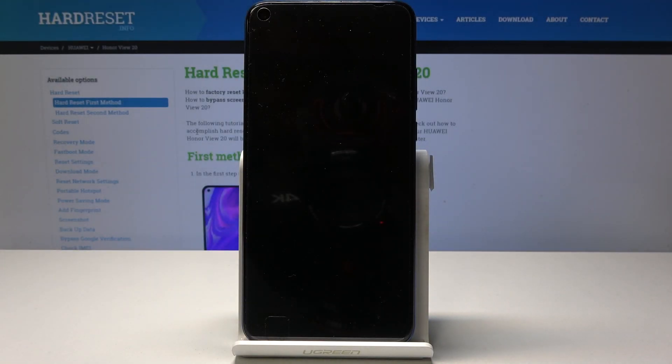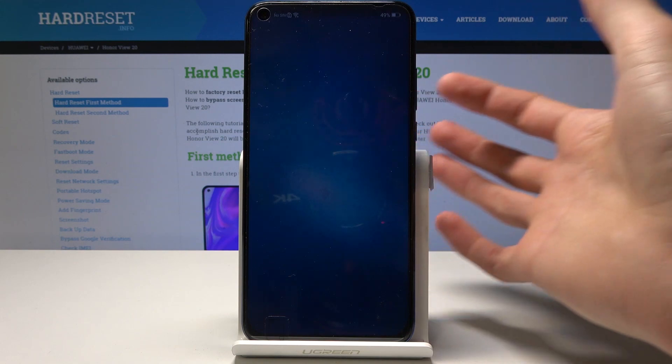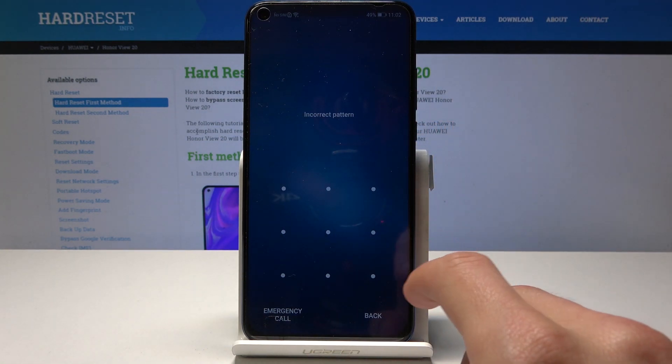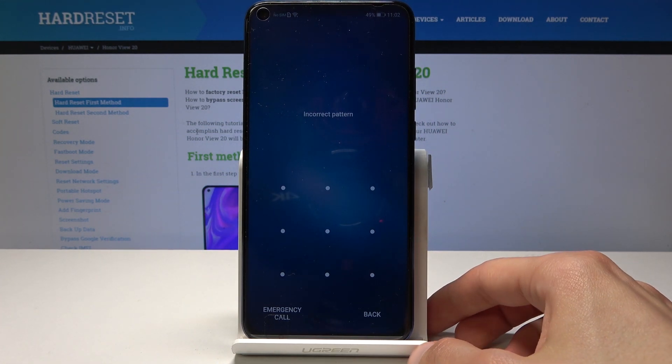Welcome and follow me — this is a Honor View 20 and today I will show you how to do a hard reset to remove the lock screen. If you don't know the password, pin, pattern, or whatever it's set to, you can remove it by just resetting the phone.